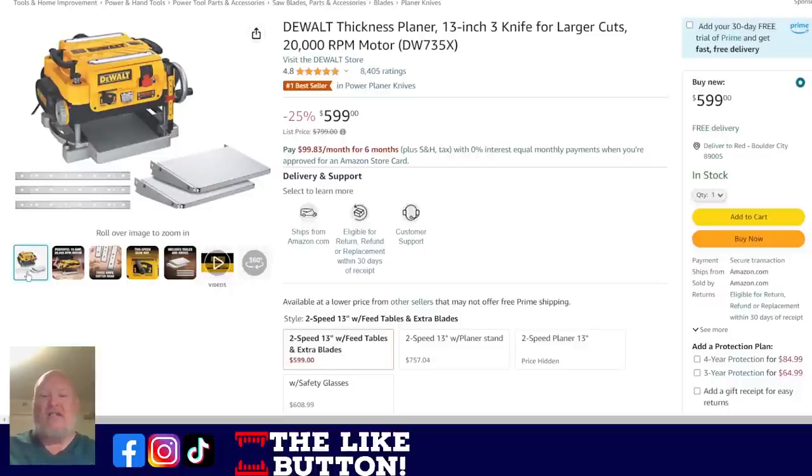DeWalt thickness planer — I've talked about the Harbor Freight planers, but the big daddy of prosumer planers is the DeWalt DW735X. After this, you're going up to industrial planers — this is king of the hill. $600 is a fantastic price; pricing on this has been creeping up and not wanting to come back down. You're getting three blades with the outfeed tables — side tables on this thing are extra, which is how you can tell you're at the top-level tools. $600 is 25% off list.